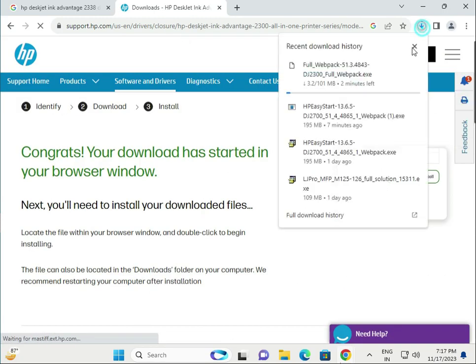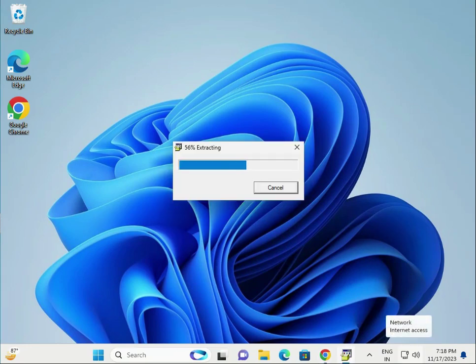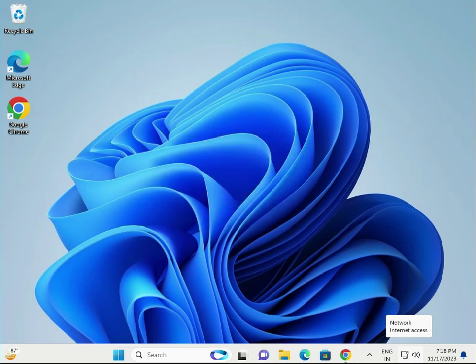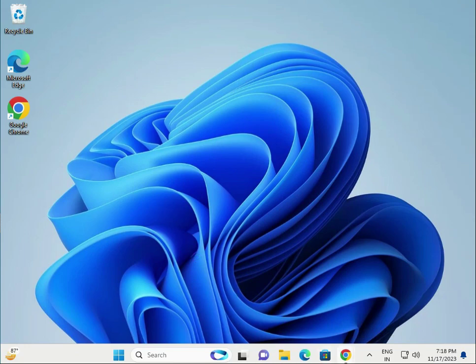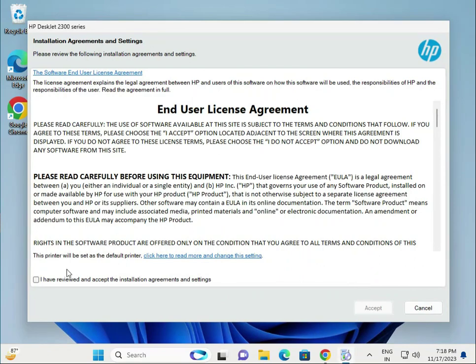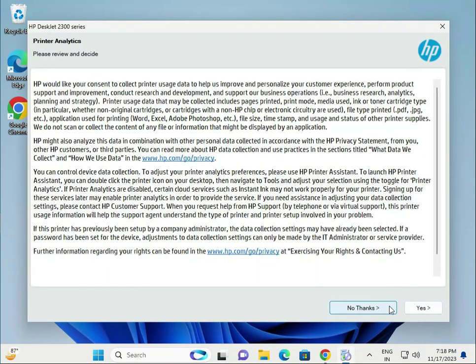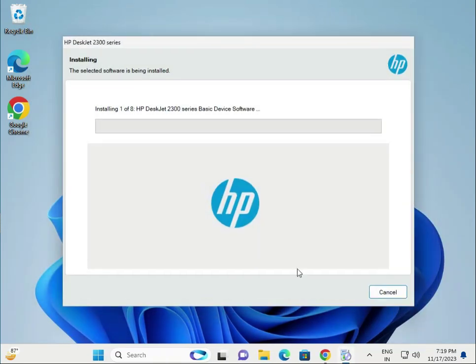The download will start, so wait for it to finish. Then single-click to open the installer. Click Yes, then click Continue. Accept the agreement and click Next, Next, Next. Now it is installing the driver on your system.